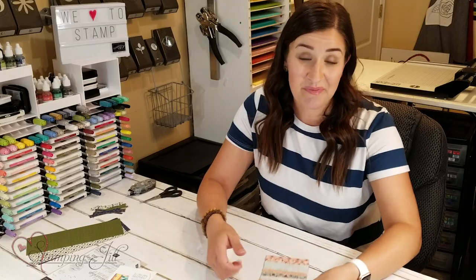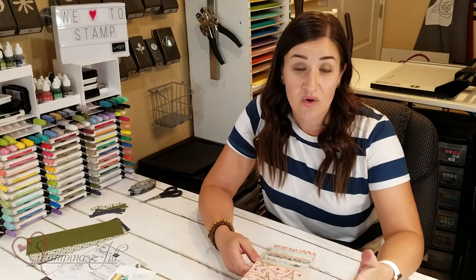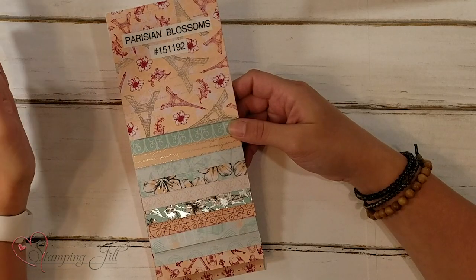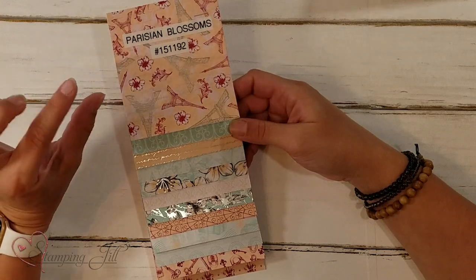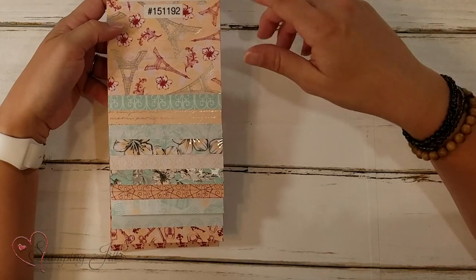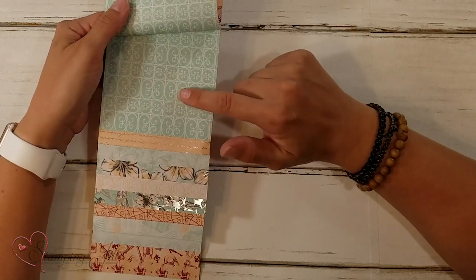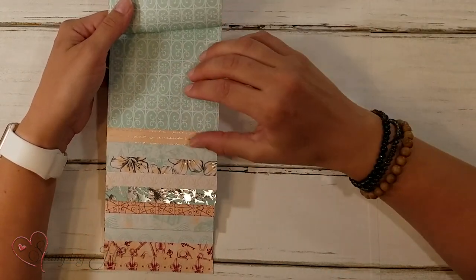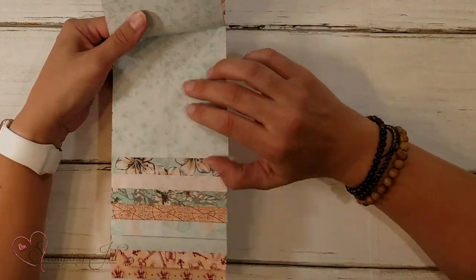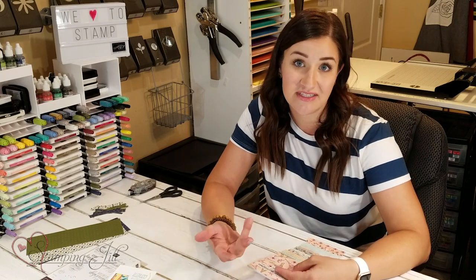With Stampin' Up! we carry designer series paper, which typically comes in 12 by 12 pieces, or we do offer some that are 6 by 6 inch pieces, but our 12 by 12 inch pieces are so great. They come in a package that coordinates with 12 different papers, and the great thing is they're double-sided. Typically with our collections, we have a more graphic piece on one side and a more monochromatic piece on the other side, so you can choose what works best for your project.